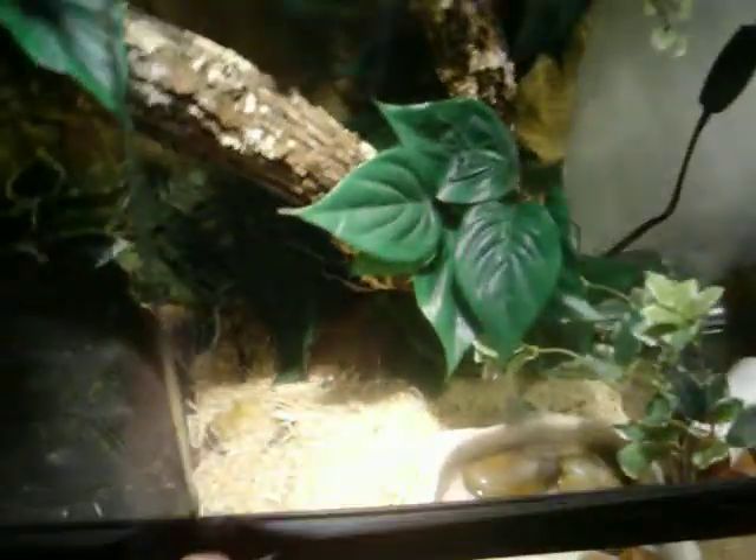Hello guys. This isn't going to be really much of a tank update, and the glass is kind of messed up, so I'll have to open this. I thought I'd do this little video of my snake, because he's now out right now, kind of warming up.